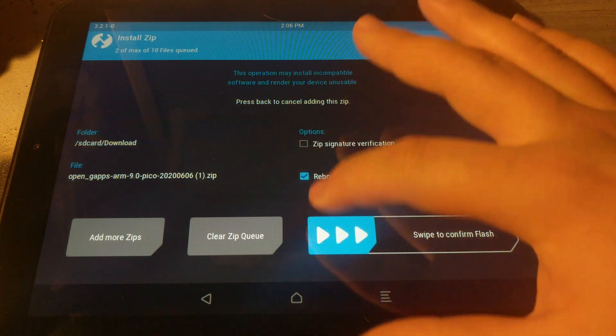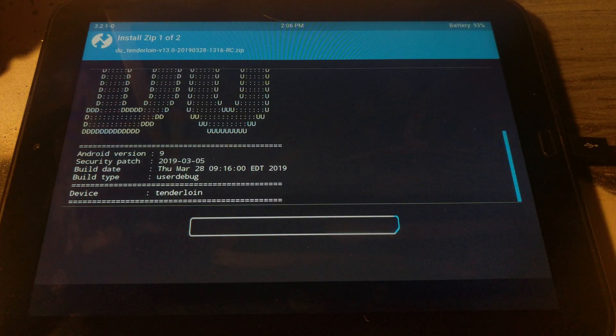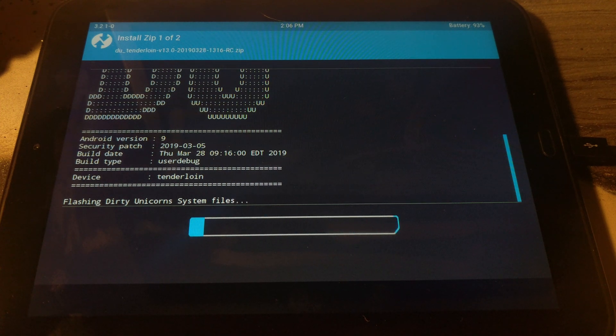Select 'Reboot System' and then swipe to Install. This is going to take a while — probably go make yourself some tea, walk the dog, or sleep. It takes a good while.